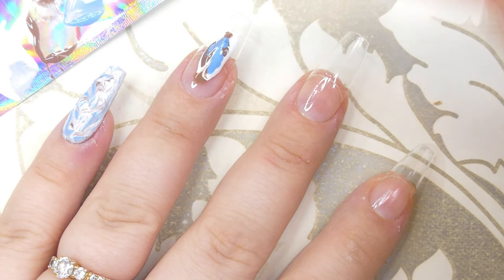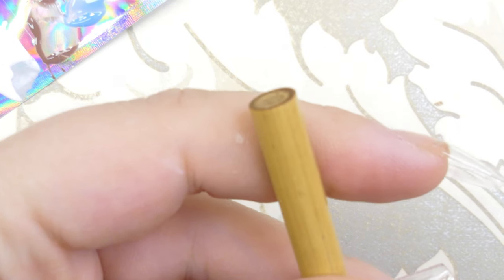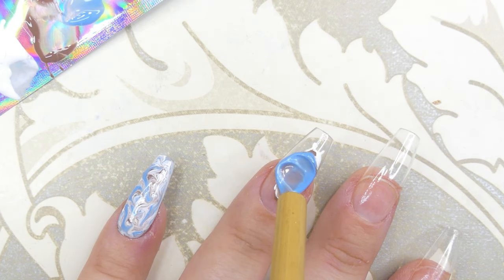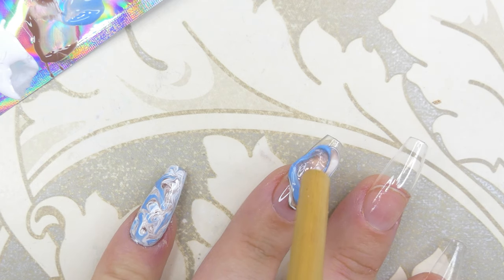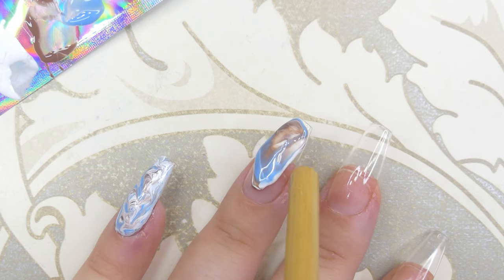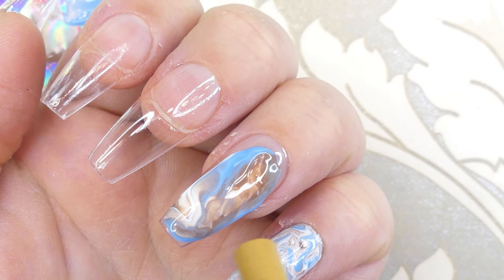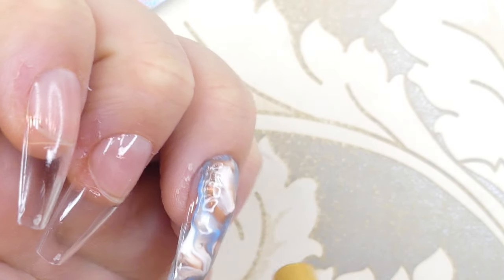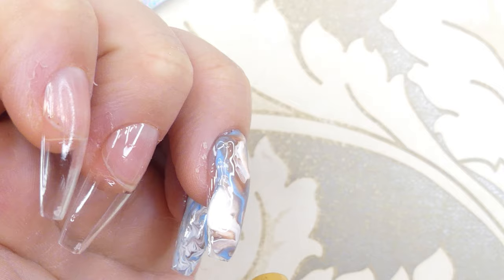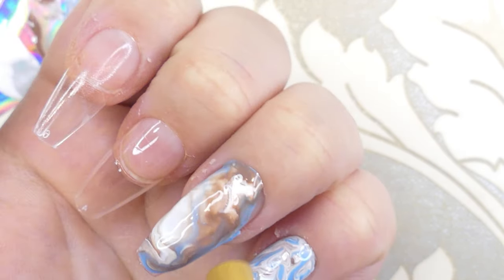After I've added all the colors, I'm going to take a straw — yes, a bamboo straw. Please use biodegradable, metal, or glass ones instead of plastic ones — and I'm going to start blowing the colors. This is so much fun; I love the result. I think this is my favorite one out of all of them. It marbles the colors so prettily together, looks like marble, and it's so easy for beginners.